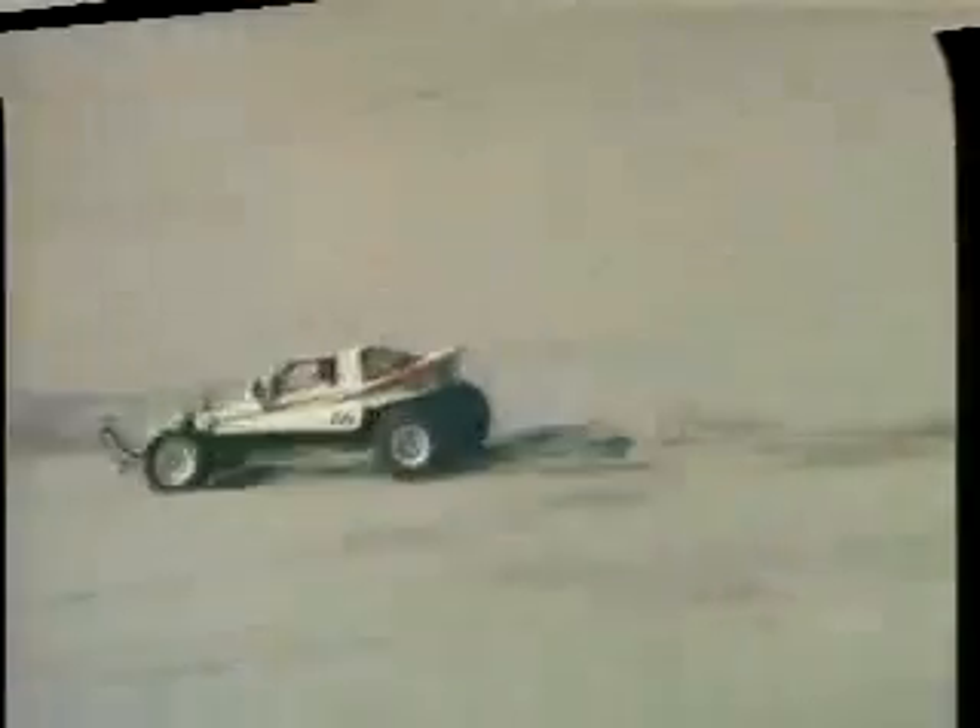Here is the off-road buggy so much in demand by those just starting out in the field of off-road radio control vehicles. At a price that is immediately affordable and with the ability to be tuned up to amazing performance at any time, the Grasshopper fits every requirement for the ideal buggy.